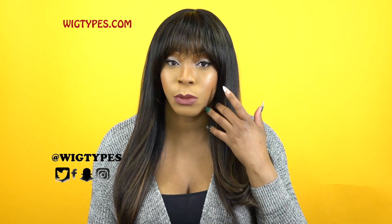Hey guys, welcome back to our channel. Today I have this bang unit for you guys. This one is my fruitress equal and she's one of the Arched Bang series. This is actually the first wig I'm reviewing from this series because this is the first time I'm seeing this.